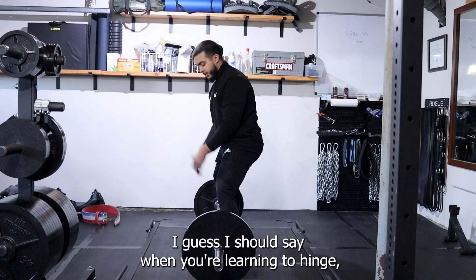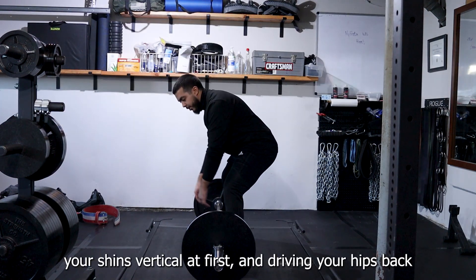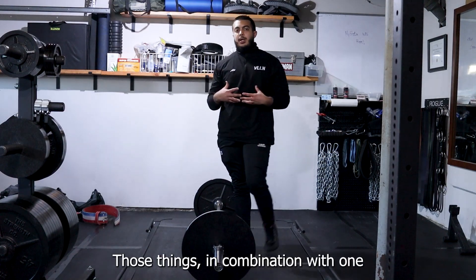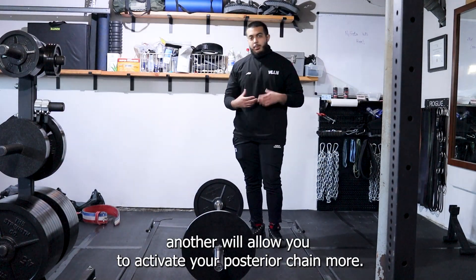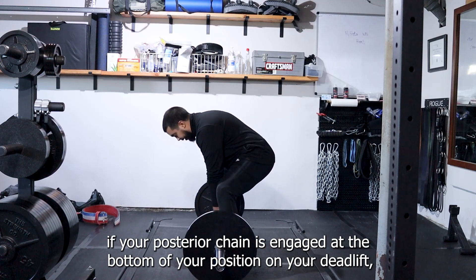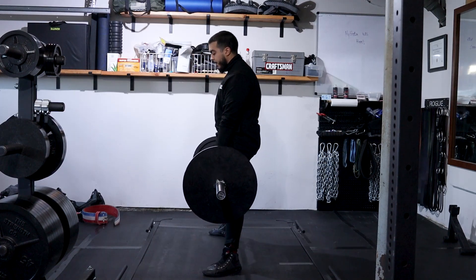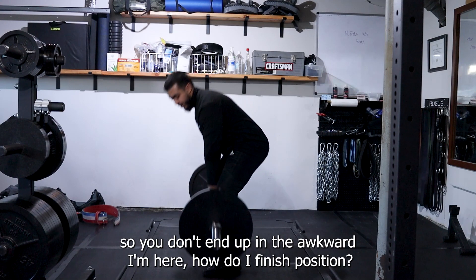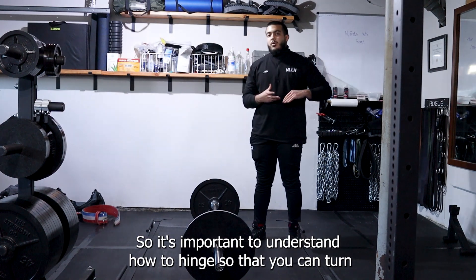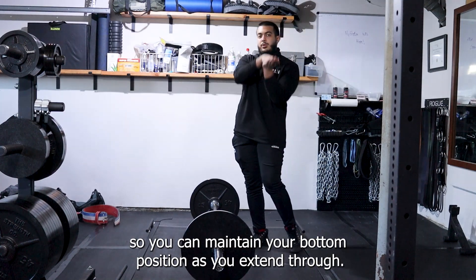When you're learning to hinge, what you want to do is think about trying to keep your shins vertical at first, drive your hips back, and place more of your weight onto the heel of your foot. Those things in combination will allow you to activate your posterior chain more. If your posterior chain is engaged at the bottom of your deadlift, you'll have an easier time staying in that position the entire time — so you don't end up in the awkward 'I'm here, how do I finish' position.